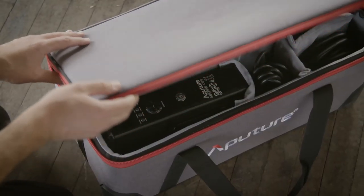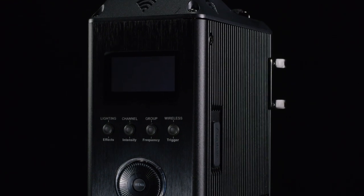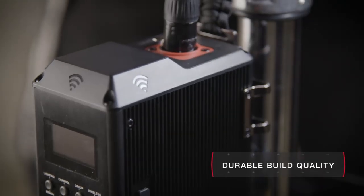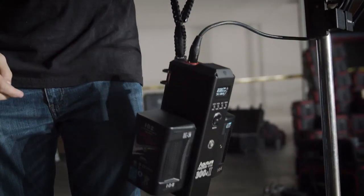But the real advancement is in the redesign of the control box. Using our fanless heatsink technology, the Mark II is now completely silent. Aluminum alloy construction, a new concealed antenna, and a military-grade strap make the control box ready to withstand any film set.